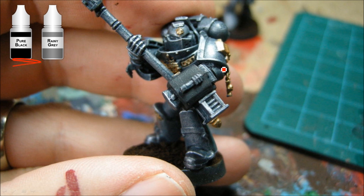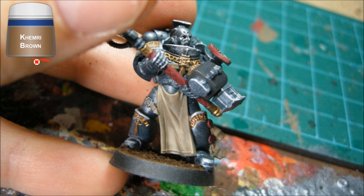The only bit that's going to be black on these guys is on the storm bolter. That's just going to get a pure black, which is the same as chaos black. And then rainy gray is just going to go on the sharp edges. Kemery brown is for all the scrolls as well as the cloth bits. I've also started putting on the base material — that's just espresso grinds, coffee grinds work as well — put on with a really thick layer of brown paint and glue, then just dipped it in there. I'm going to dry brush that with Bistil Brown.